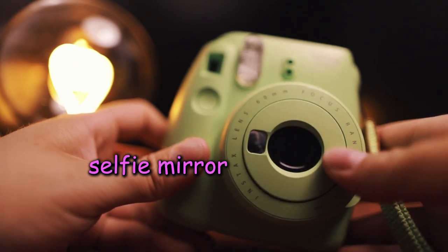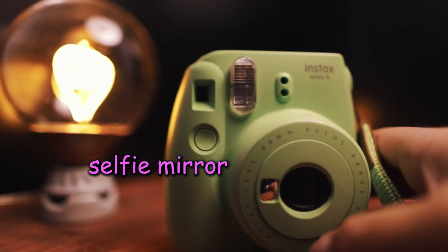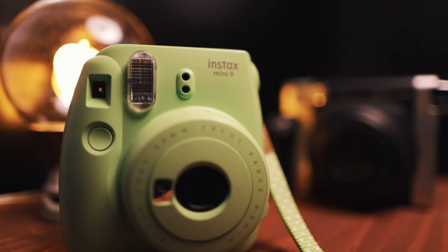There's a selfie mirror on the lens as well — I'm not too into that kind of thing, but it's there. It's got a built-in flash and a nice enough optical viewfinder. And of course, there's a little window to let you know how many exposures you have left.